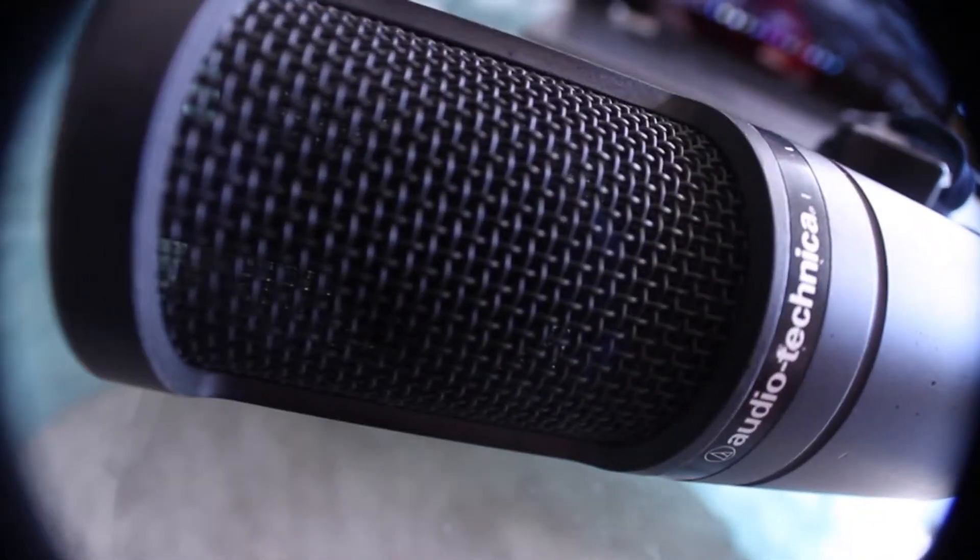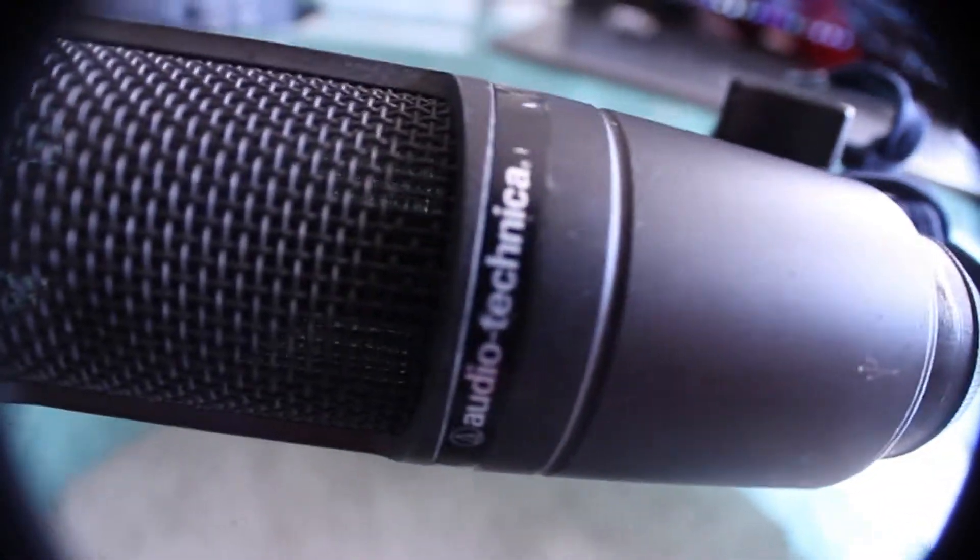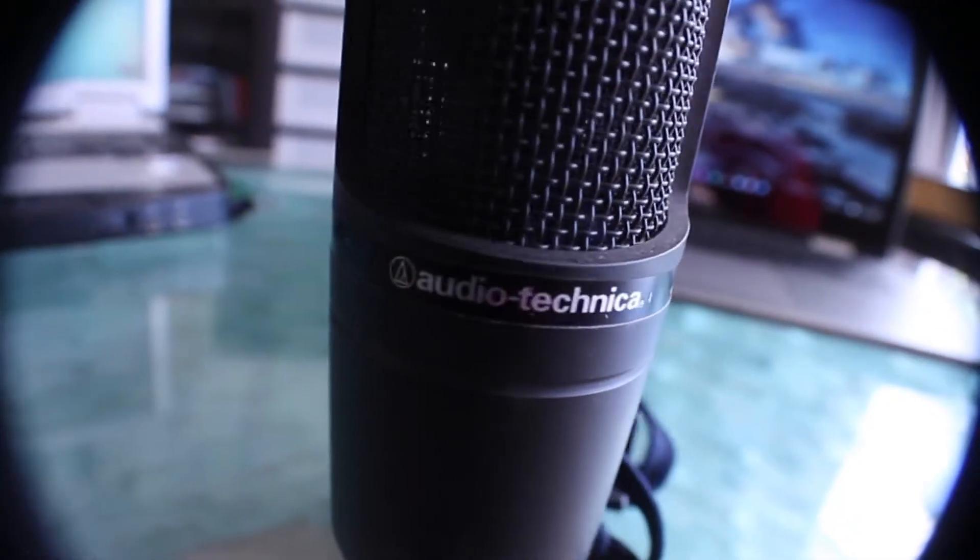Number two is a USB mic — it has no output for headphones, no buttons, it has a stand, and it doesn't really come with extras. With no extras, this microphone is frickin' amazing.